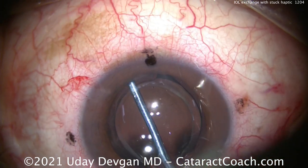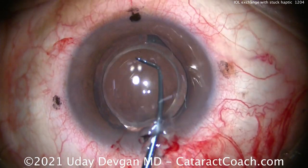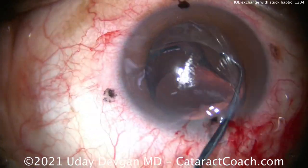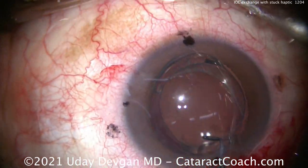Remember, this lens is the Alcon Panoptix. It has a bulbous tip on the end of the haptic, so you really have to do a full dissection with that blunt spatula to free it up. And there you can see that haptic is completely freed up. That looks great.